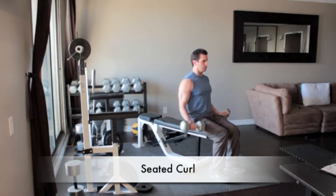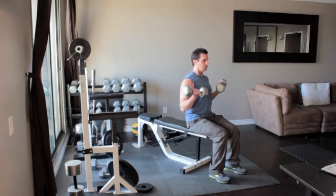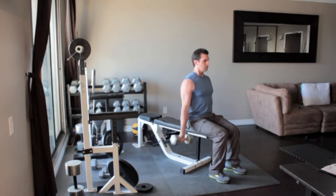Sit on a bench or an armless chair with a dumbbell in each hand, arms hanging down to your sides. Turn your hands out so your palms face forward. Without moving your upper arms, slowly curl the weights up until the dumbbells reach your shoulders. Flex your biceps and then slowly return back to the starting position.